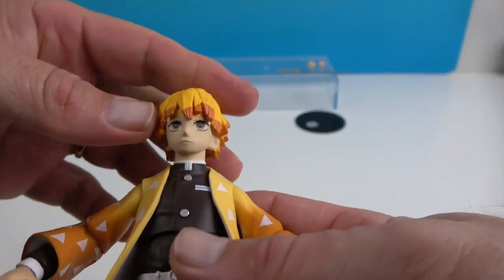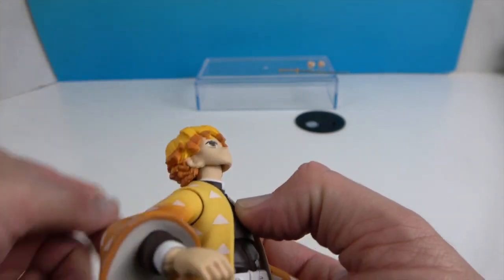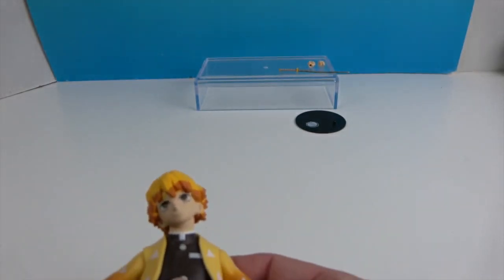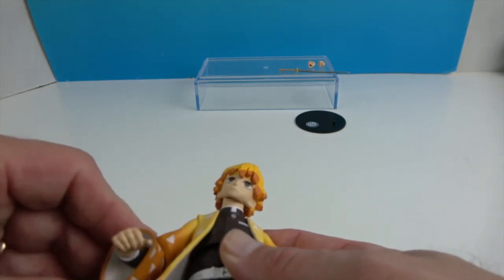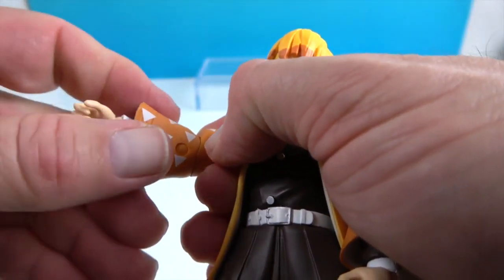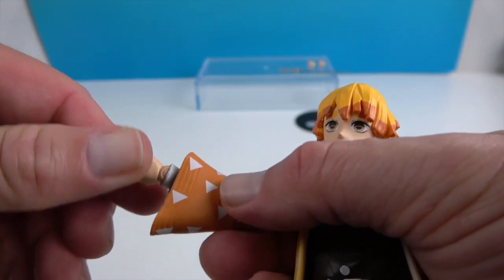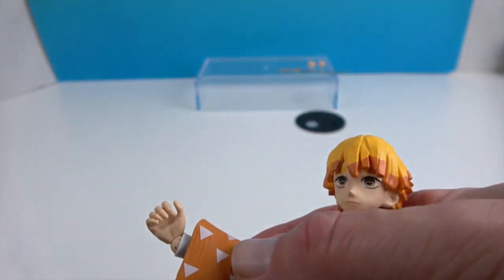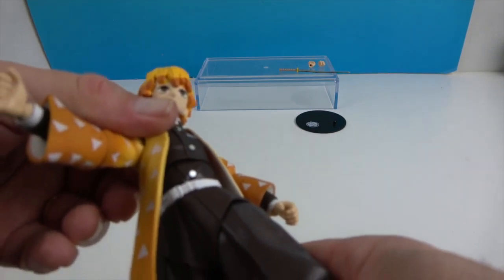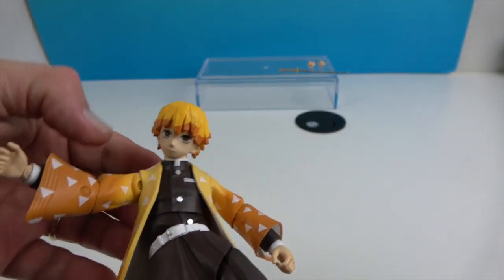I'll let John show off his articulation. He's got articulation at the head, and it will allow him to look up as well as down, of course side to side, and you can even cock his head to either side. He has articulation at the shoulders — it will rotate as well as extend. He has articulation at the elbows, and they will rotate as well as bend. And then articulation at the wrists — they will bend as well as pivot. He has two points in the torso: one at the waist and one mid-torso, so he can get all kinds of good bends, crunches, and twists.